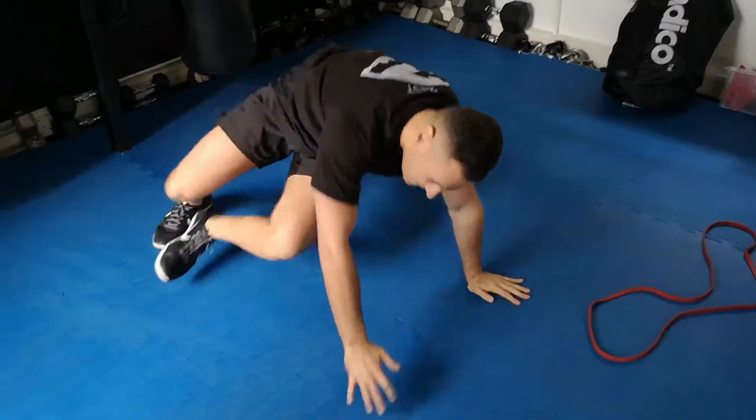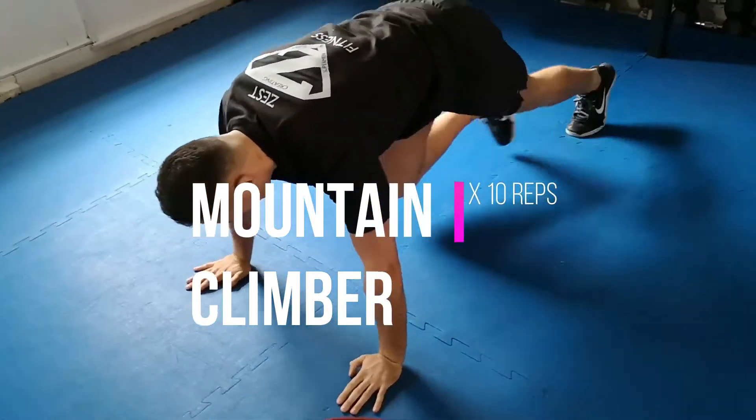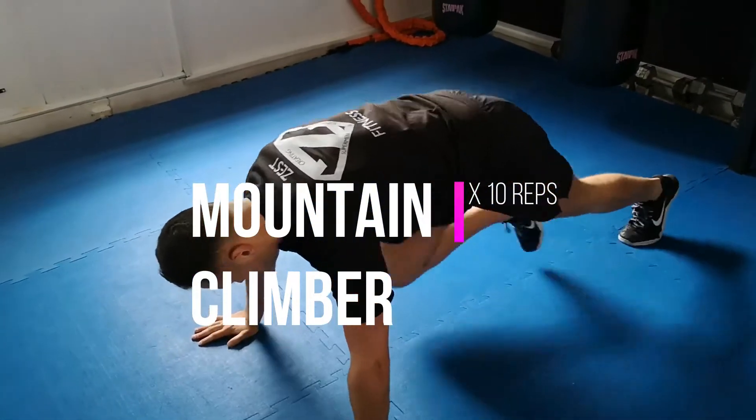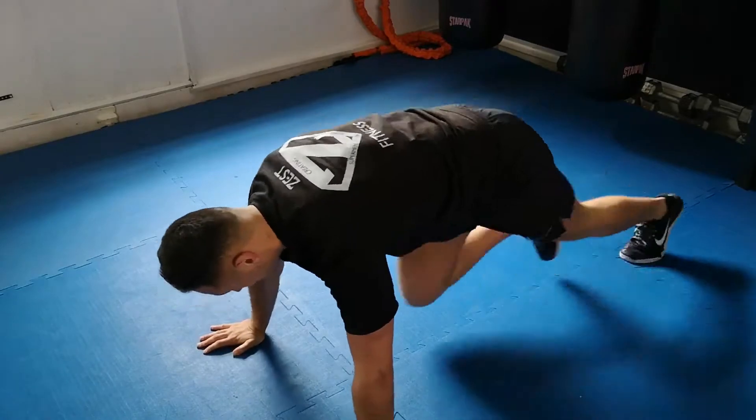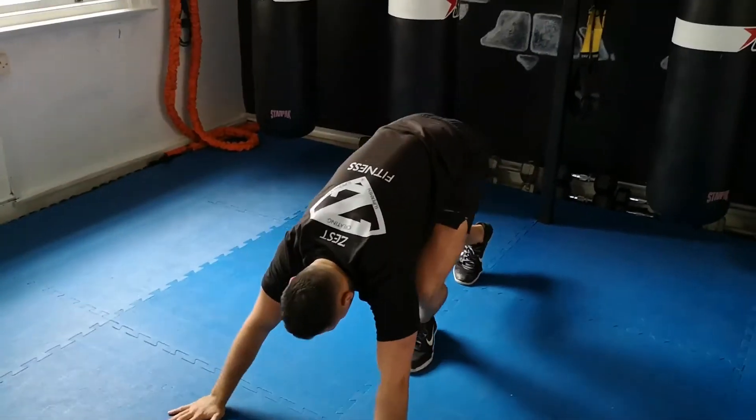Then straight into the last exercise — we're going to go straight into a mountain climber. That's going to be 20 reps, 10 on each leg. That's pretty much one round of that — Michael's done now.